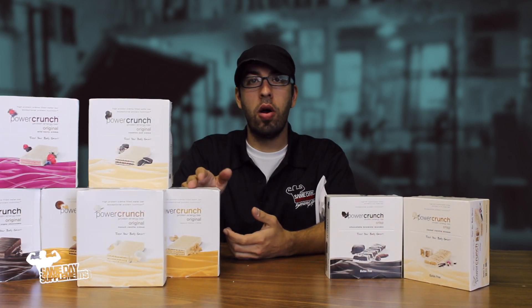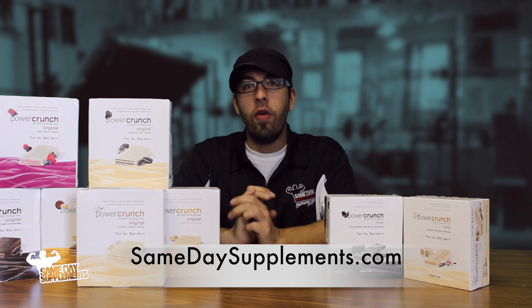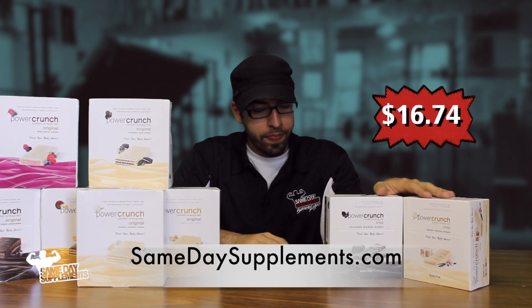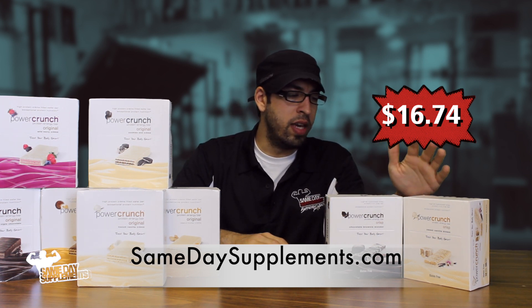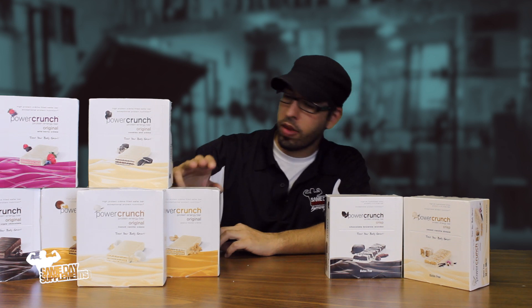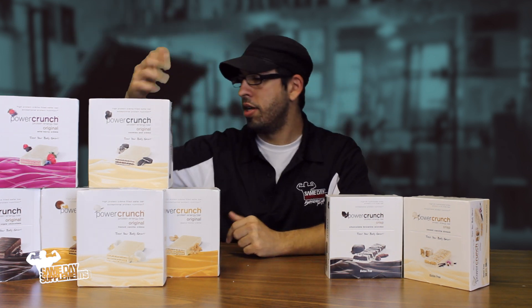You can find Power Crunch Bars by BNRG on samedaysupplements.com for $16.74. For the Crisp, we carry two flavors: chocolate brownie and vanilla. With the Original, there are a bunch more flavors — cookies and cream, peanut butter, chocolate peanut butter, wild berry vanilla, mint, triple chocolate. There's a good variety to pick from.